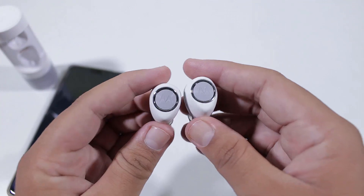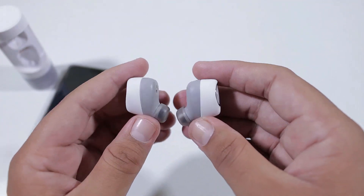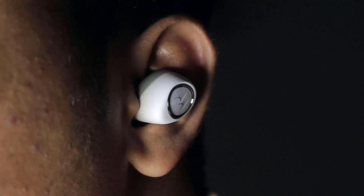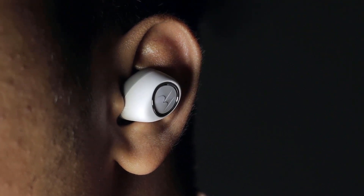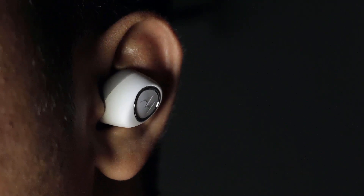One thing that surprised me was the bass — it is very good, and I did not expect this amount of bass from Bluetooth earbuds at a budget price point. So overall they will not disappoint you in the sound department.